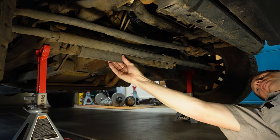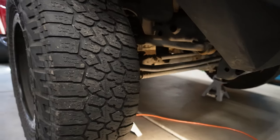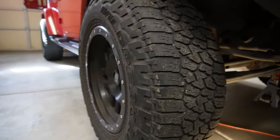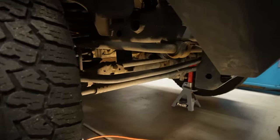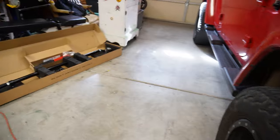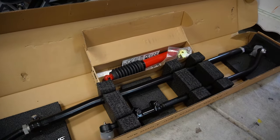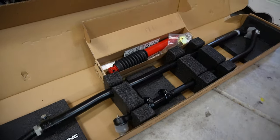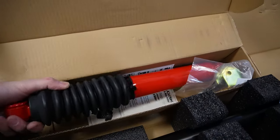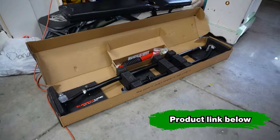I have the stock steering stabilizer on here and we're going to be upgrading all of this. When you start putting larger tires on your vehicle to get better ground clearance, those stock tie rods and drag link ends just can't handle the extra weight and torque. So we are upgrading to a much beefier tie rod end and drag link. This is also a much heavier duty steering stabilizer. All these products I will link in the description below.